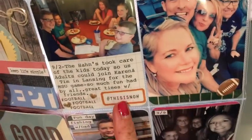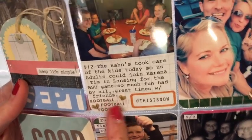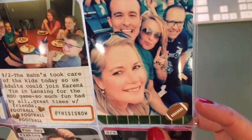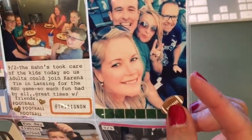And then a Project Life card here — I stamped football and two puffy hearts and used my typewriter for all my journaling. This was some football washi tape and a puffy sticker.